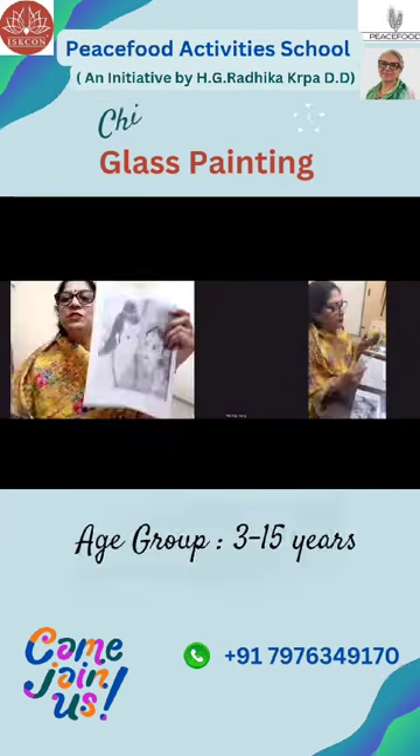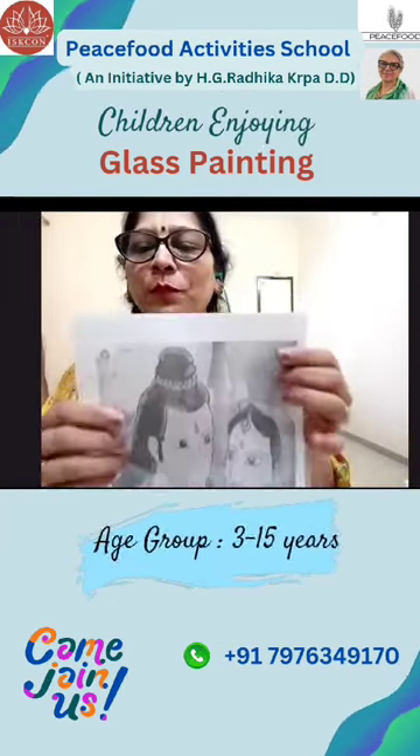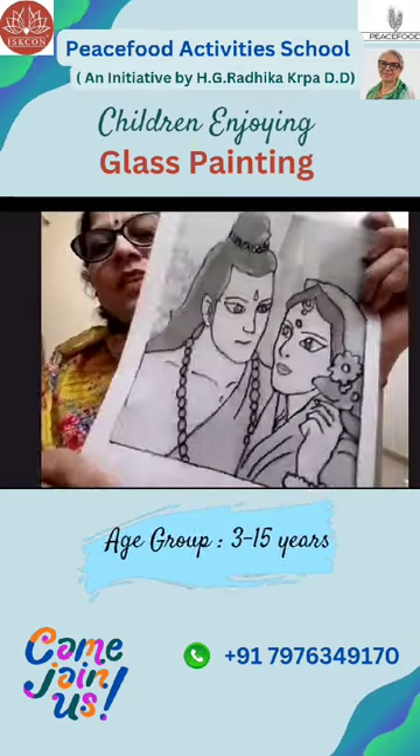Step number one: take out the OHP sheet and put it like this. This is an outliner — we have to outline it like this.